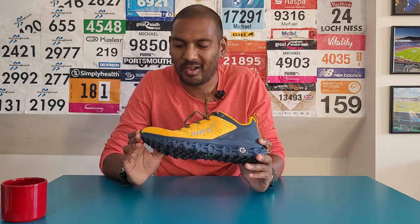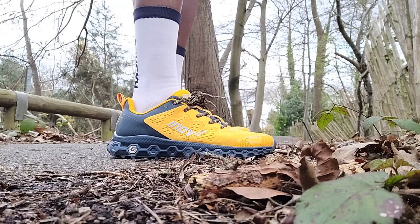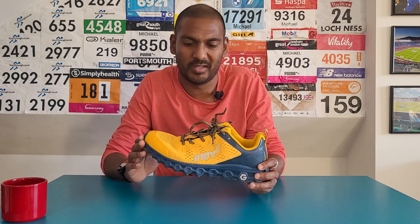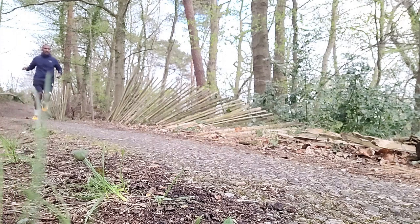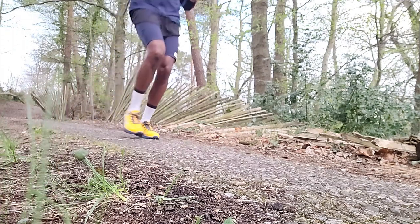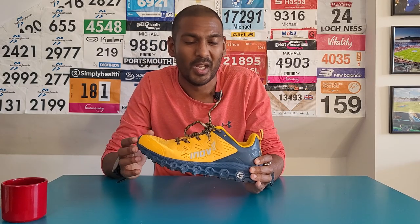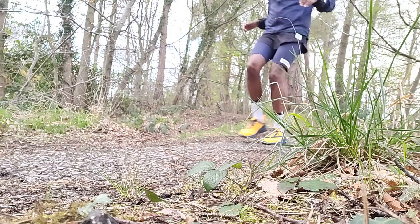My initial thoughts: I'll be honest, I really did think I was going to struggle with this shoe when I slipped it on. It felt like it was going to be quite clumpy and heavy to run in, and I was worried the lugs would feel too hard on the road getting me to my trails. But it couldn't have been further from the truth. It felt really nice to run in, working well on both road and trail, particularly harder trails, but also handling mud pretty well too, and not holding mud in the lugs.